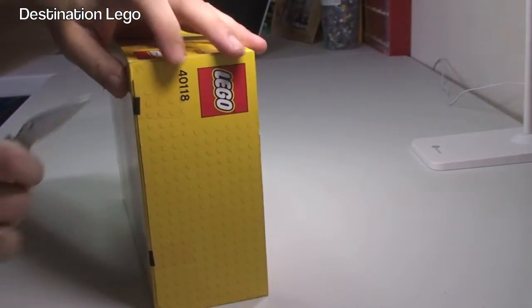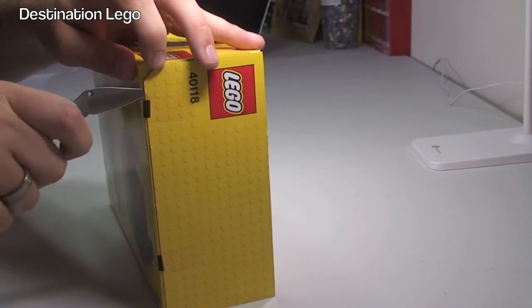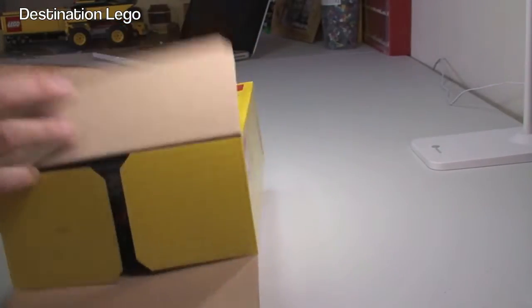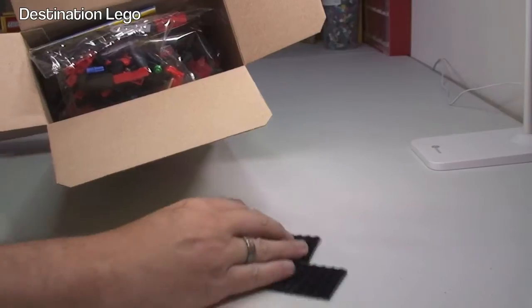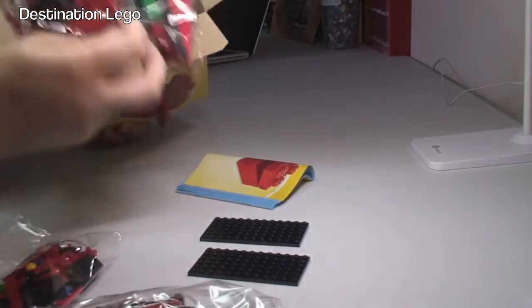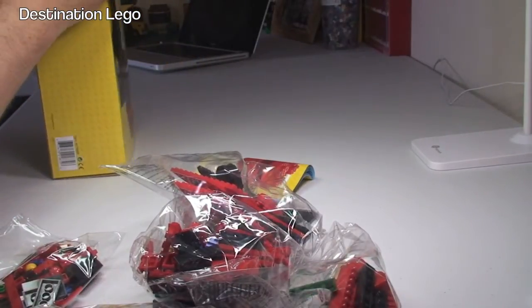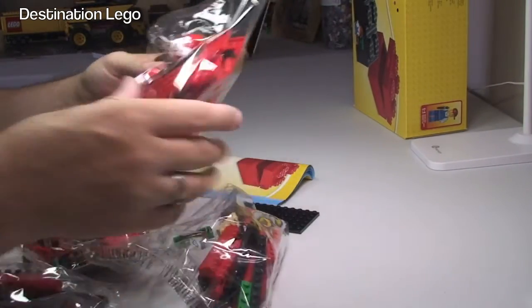Let's get the box opened up. We have two pieces of tape rolled in this particular box — cut those there and there. Let's take a look and see what we've got inside, what has taken up all that room. We have a number of plate boxes, bags, and a set of instructions. It is all crammed in there actually, and it looks like there are quite a few big pieces in this set, which might explain it.